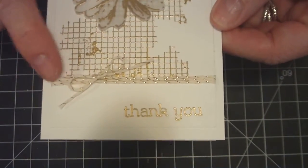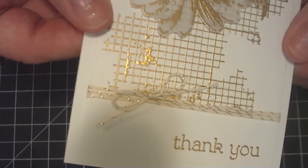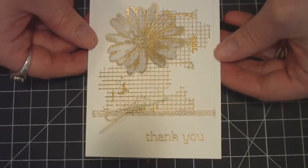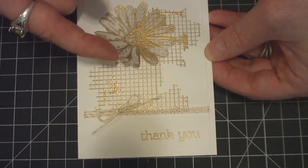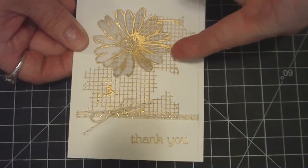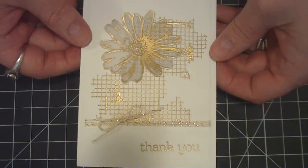I just took some gold twine, wrapped it around a few times, and tied a bow. So very quick and simple. I also fussy cut this flower out and didn't adhere it all the way down — just on the bottom in the back — because I want it to pop up a little bit and have some dimension.